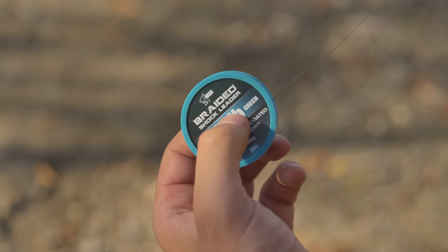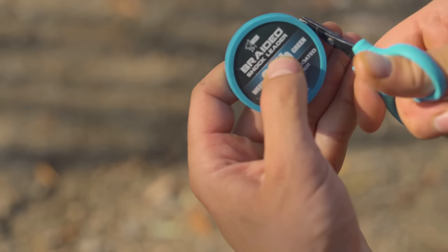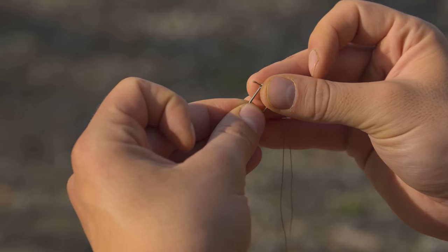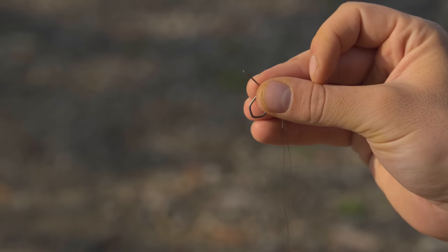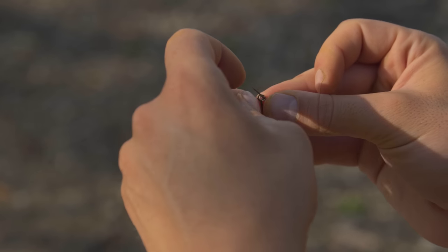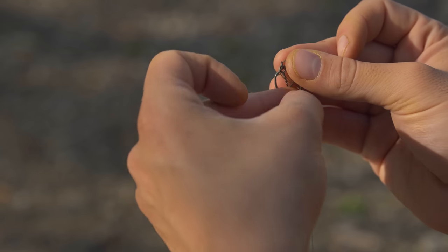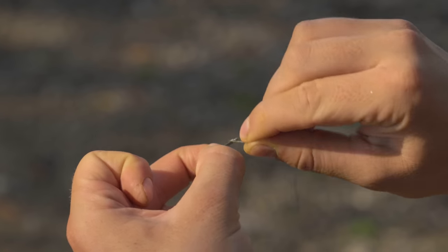Now I'm going to show you how to attach the hook — this is where the Ronny becomes a Slip Ronny. To tie the slip section I'll pass a doubled-over section of braided shock leader through the eye of the hook. The reason I use braided shock leader is because it's so supple it allows a really natural movement of the hook bait, but you can use any soft braid. I then attach an 8mm bait screw. If you're using a hook bait that requires you to floss, you can attach a spate swivel at this point. I'll then pass all that over the hook point and attach it in place with a knotless knot.